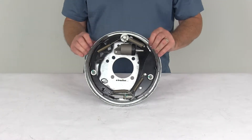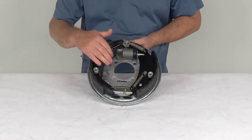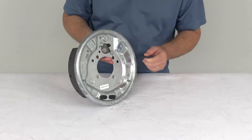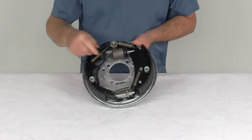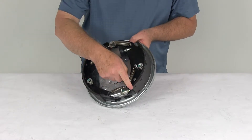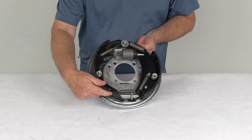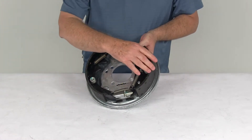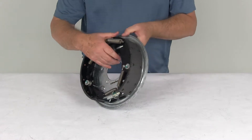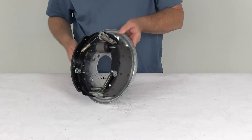A few specs on this. The configuration: this is a right hand passenger side assembly. On a new assembly it will usually have a sticker — this one will have an R here for right side. But if the sticker wasn't on there, what you want to do is look at the length of the pad on the brake shoe. The shorter pad is your primary shoe and will always face the front of the trailer, which tells you this is for your right hand passenger side.